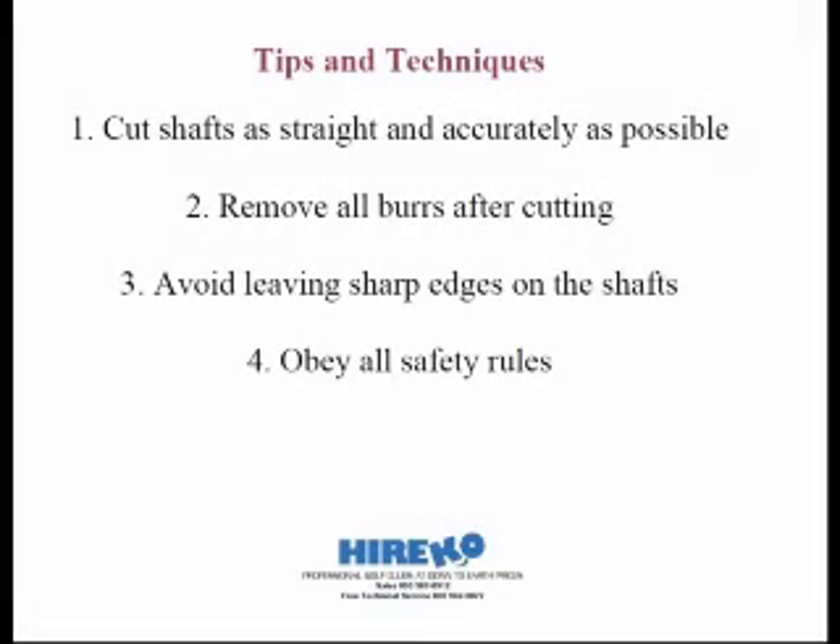Some tips and techniques: cutting shafts perfectly straight is not necessary, but you want to cut them relatively straight. Manually cutting graphite with a hacksaw or an abrasive cutoff wheel with no guides can be a little tricky at first. You can square off the shaft with a belt sander against the platen — that little metal bar behind the belt. I don't encourage you to try to square off the shaft tip or butt end against the abrasive wheel or even a grinding stone, as it will wear your wheels out more quickly, and secondly, you might grind too much off.